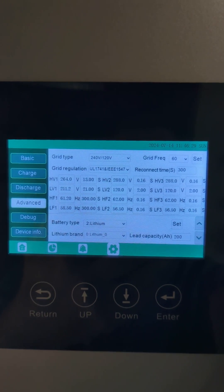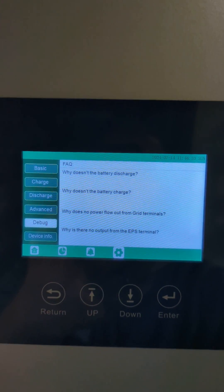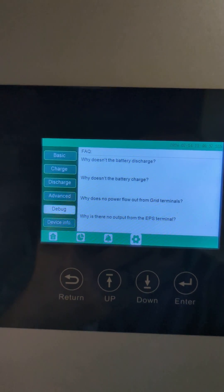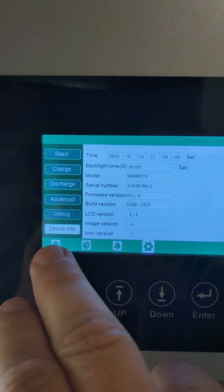Currently I'm connected to the grid, and I'm just back-feeding into a sub-panel that then is also back-feeding to my main panel. And that's everything.